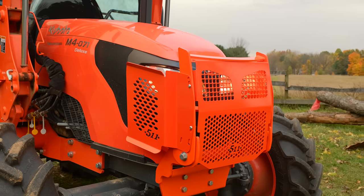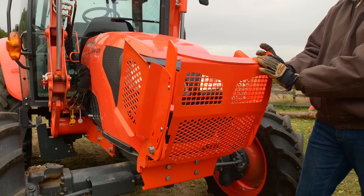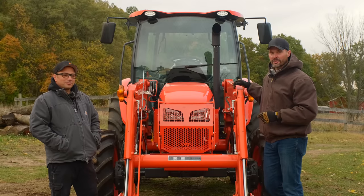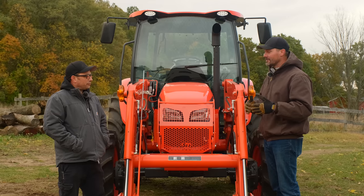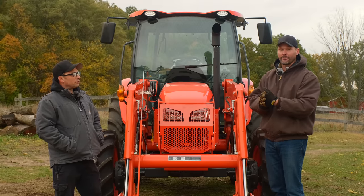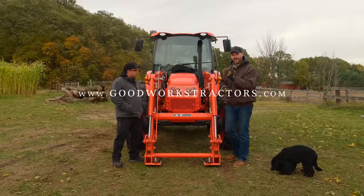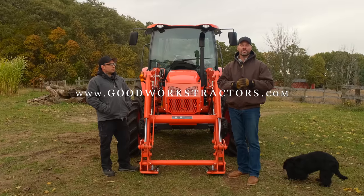One final note: you're going to wonder what guards fit your tractor. For a lot of the front guards, the models are listed on the site. For the side guards, some models are listed, but if yours isn't, just reach out to make sure they're compatible. A big thank you to Justin for making the trip over — the tractor looks great, really dressed it up, but it's functional and it's going to protect your tractor. A lot of you have had stuff go through your front screen into your radiator, so get one of these. While we don't sell these grille guards ourselves, we do sell all sorts of tractor attachments for the front end loader and three-point hitch — check out goodworktractors.com.